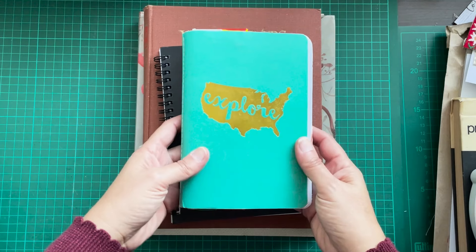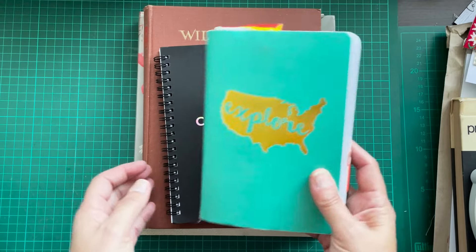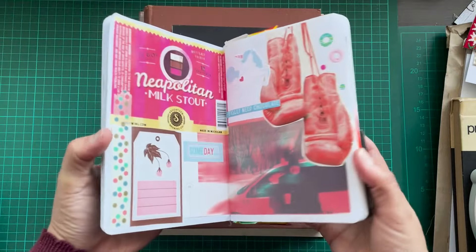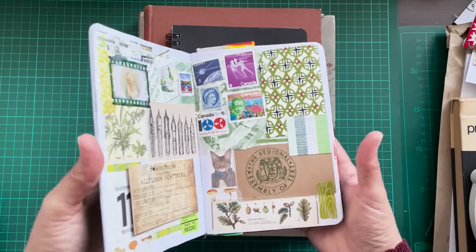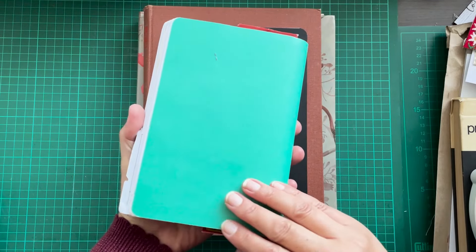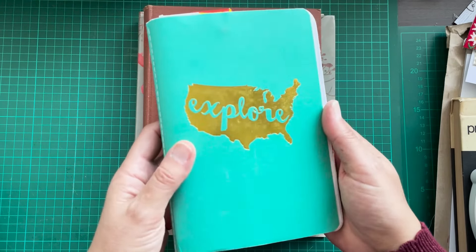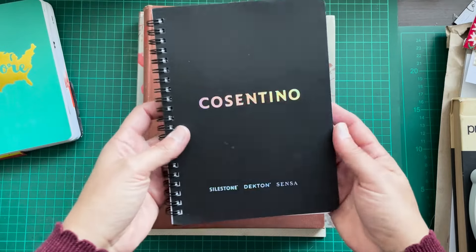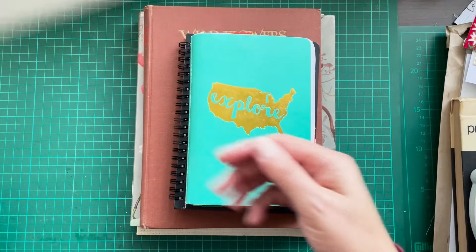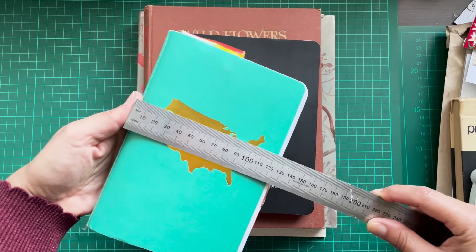I heard Rachel and Sarah both mention that the format would be an accordion style journal. I'm thinking something in this size — this is a B6 journal that I received in a swap quite a few years ago. I absolutely love this notebook. Maybe I'll do a flip through at one point. It came all the way from the US. I love the way it feels, and the size. It's about 18 centimeters by 12 to 13 centimeters across.